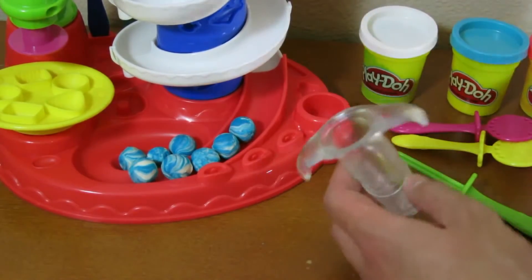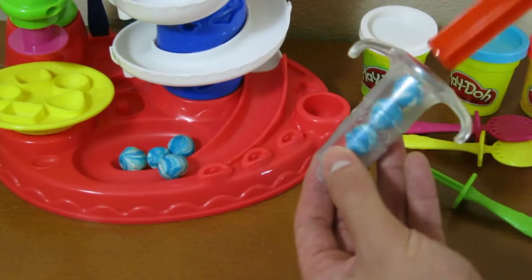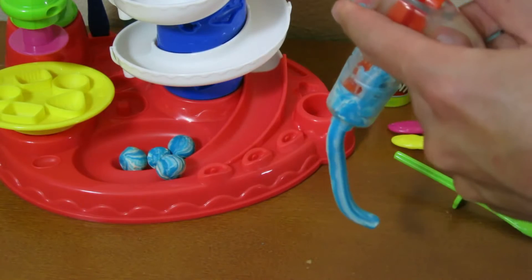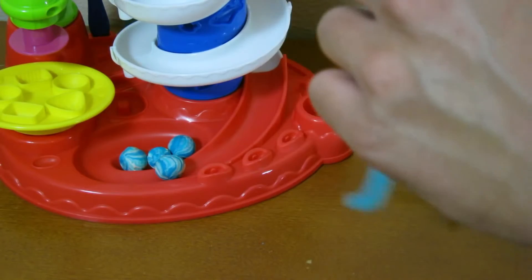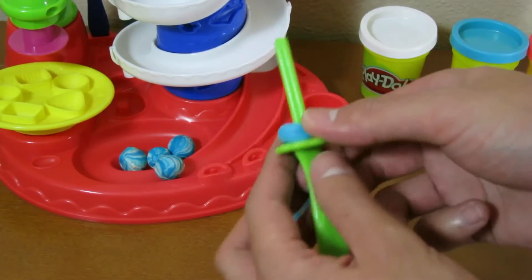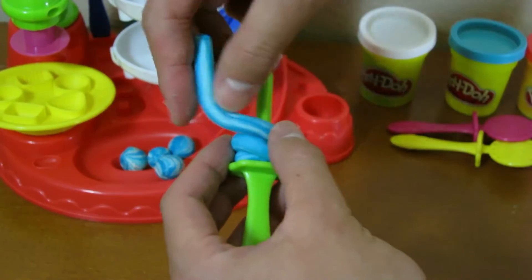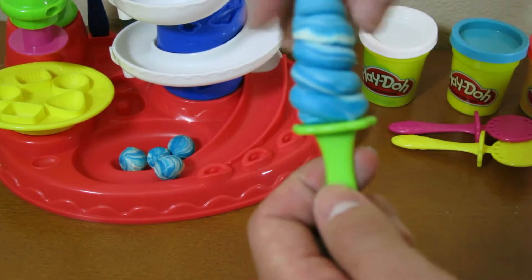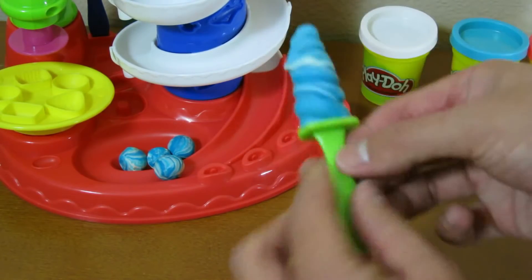Let's make a lollipop. You can place your candy balls inside the tool and squeeze down. Once you squeeze all the Play-Doh out, get your lollipop stick and twirl it around like this. This is the perfect treat if you have a sweet tooth. There's our lollipop!